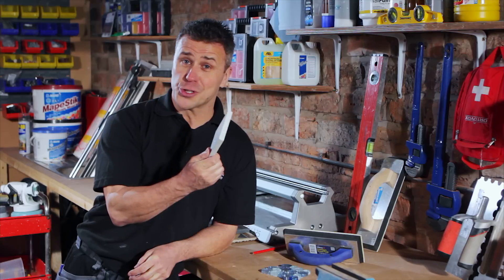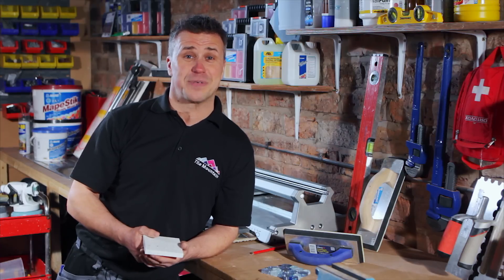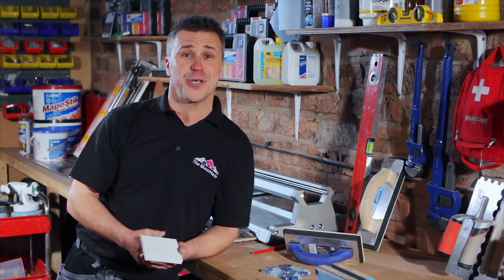I hope you've enjoyed watching my Tiling Trade Tips. If you want to watch any further tiling tips, maybe order some free tile samples, or just enquire about the vast range of products that Tile Mountain stock, please visit the website at www.tilemountain.co.uk.